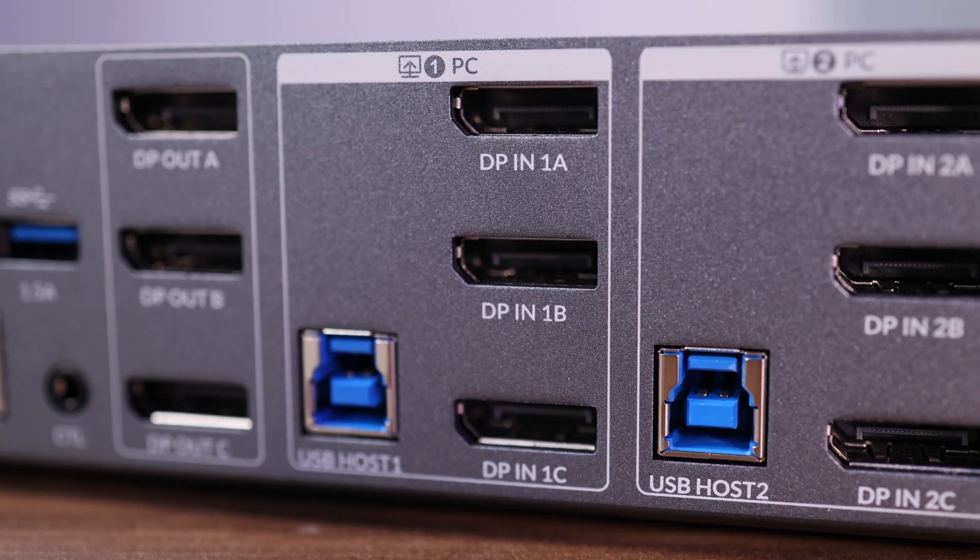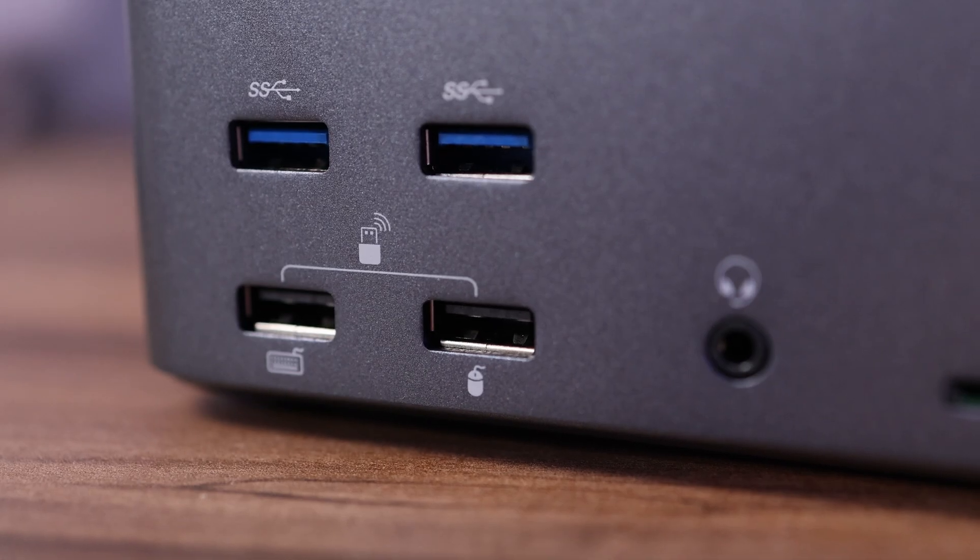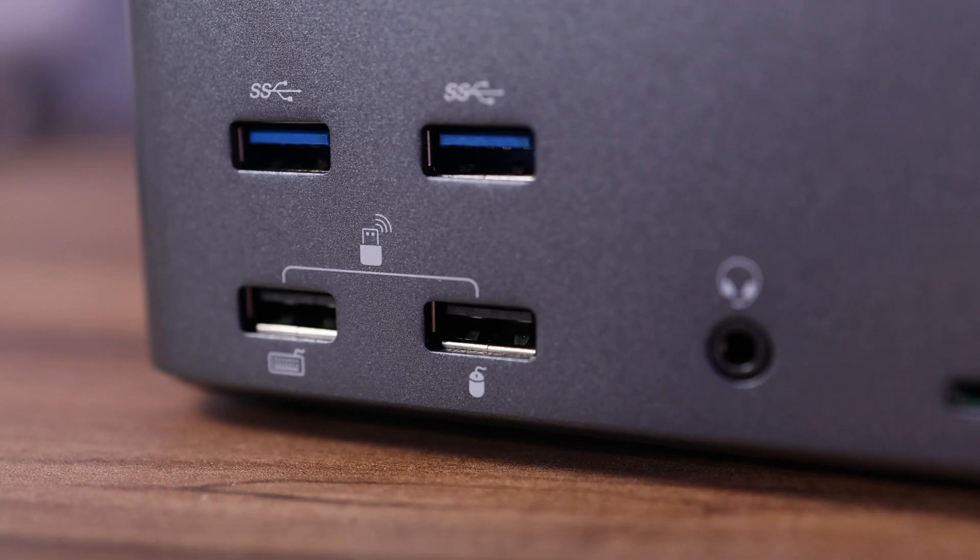In terms of ports, all the video ports are DisplayPort 2.0. You also get about three USB-A 3.0 ports — two at the front, one at the back — all with a bandwidth of about five gigabits per second. You also get two USB-A ports at the bottom of the dock which are USB 1.1, specifically for your keyboard and mouse. This has a really nice feature where you can toggle between the two computers with your keyboard, regardless of what keyboard you have.